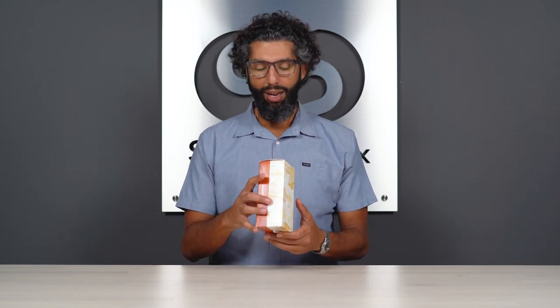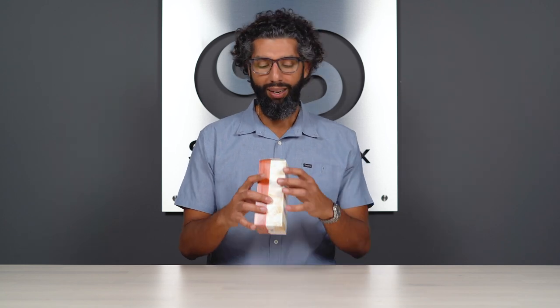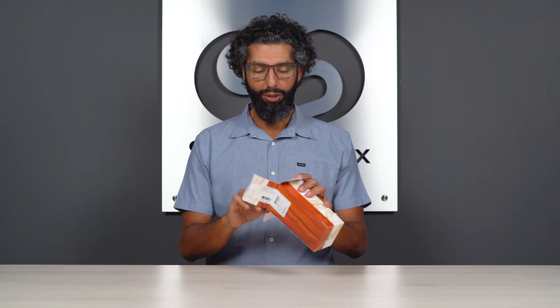First thing you're going to notice is the price. These glasses are not cheap — they're $349.99. I think they're well worth it. They're great glasses.